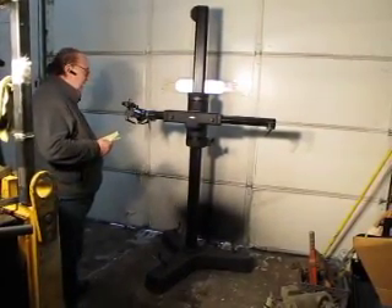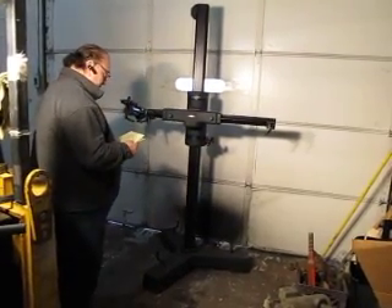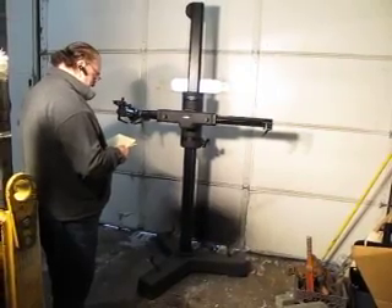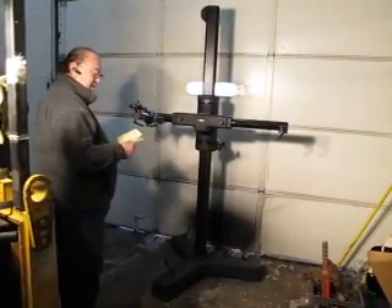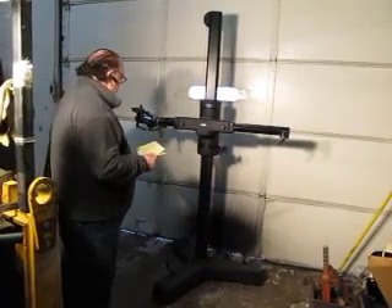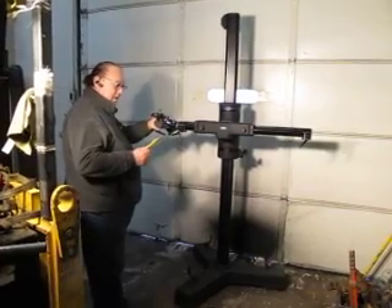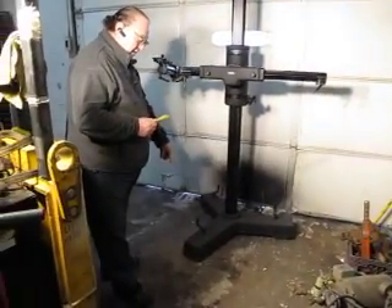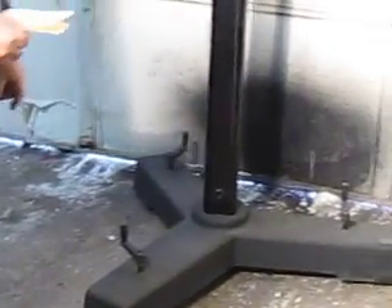You're bidding on a Cambo. This is a USB-1, if I'm not mistaken. It's the 7 foot. It's got the extra arm, so it's a double arm. This has got the U-O base. It's a three-way locking base.